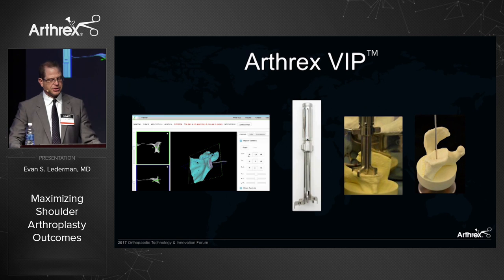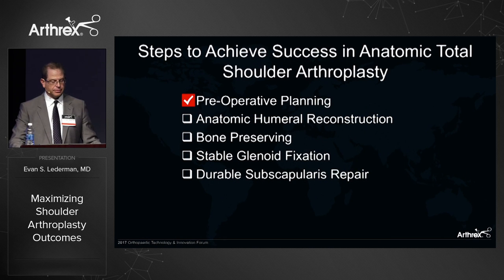We just heard a tremendous presentation on Arthrax VIP, and this has really changed our ability to preoperatively plan these cases and execute much better in the operating room. So we have preop planning covered.